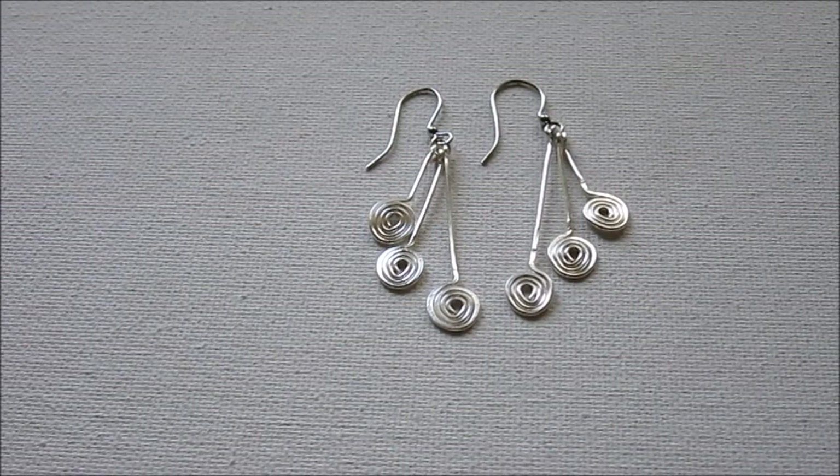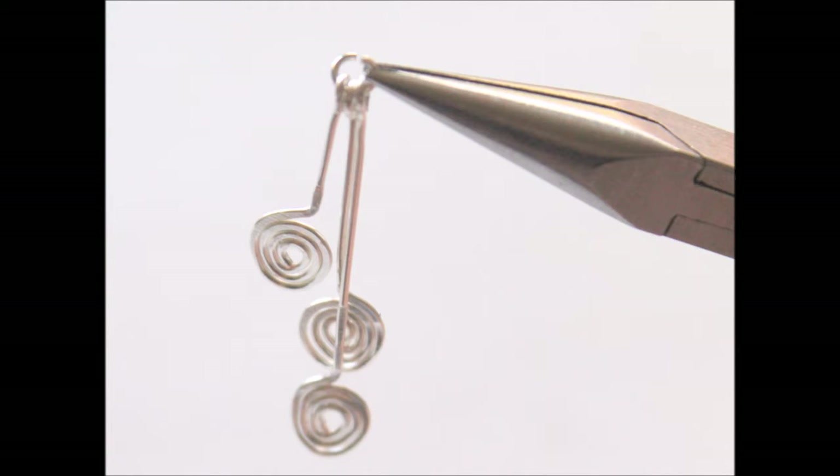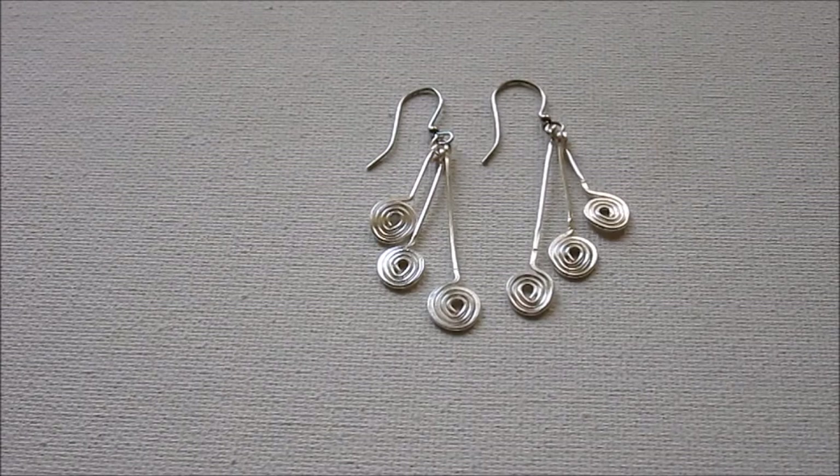Hi, this is Kim from Emerging Creatively Tutorials, and you are watching ECT-TV, episode 47. In today's episode of ECT-TV, we're going to be making these cool, fun, cute spiral dangle earrings. So let's just get started.